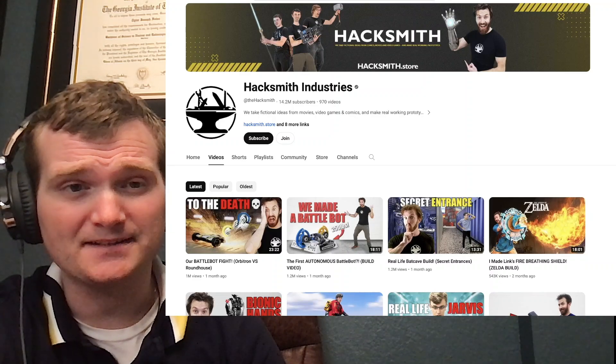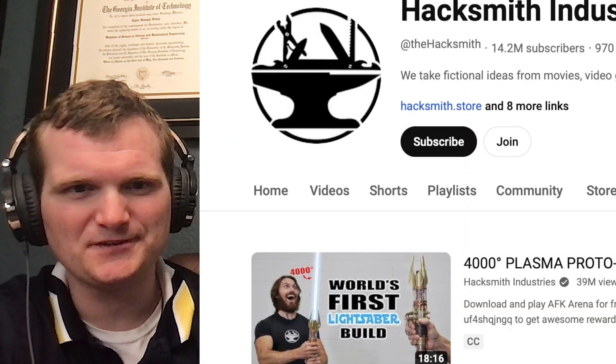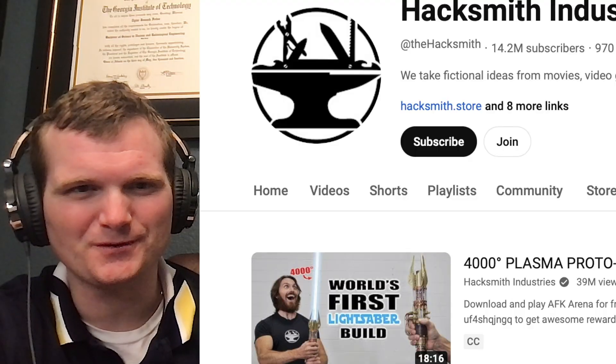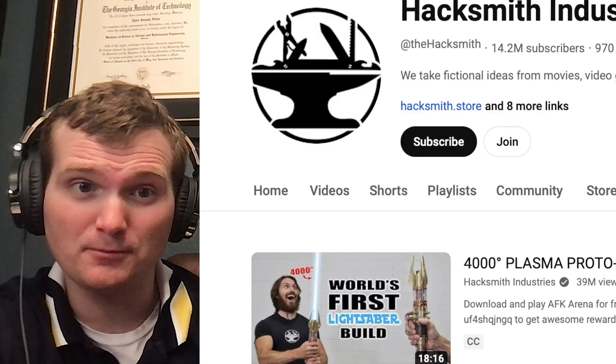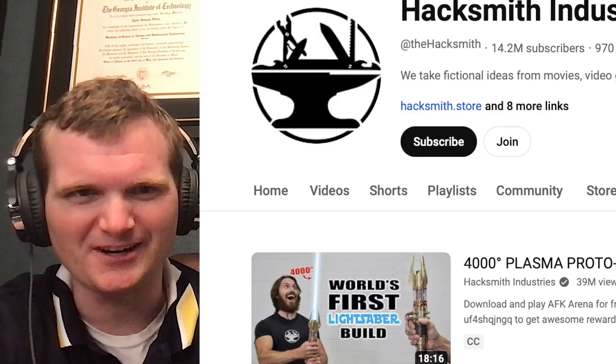Today we're going to be looking at a channel called Hacksmith Industries, specifically this heavily requested one right here: a 4,000-degree plasma proto lightsaber build with a retractable blade. This sounds awesome. For those of you who don't know me, I'm Tyler Fulce. I'm a nuclear engineer with a little over 10 years of experience in the commercial nuclear power industry, from engineering to operations to emergency response. I don't claim to know everything there is nuclear, but I can certainly share some knowledge. Let's check it out.